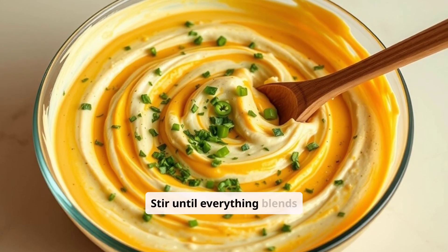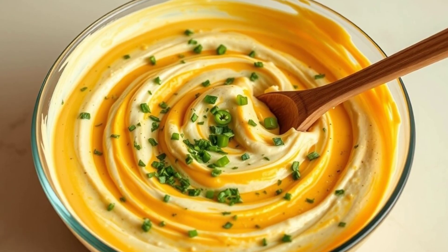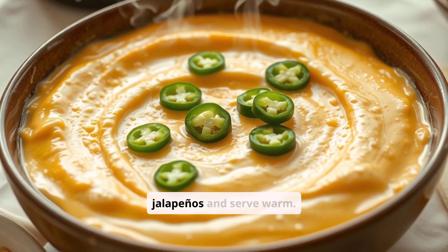Stir until everything blends into a cheesy paradise. Garnish with extra jalapeños and serve warm.